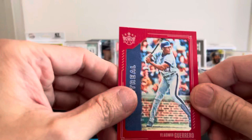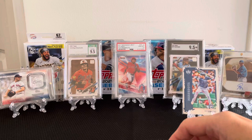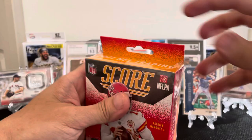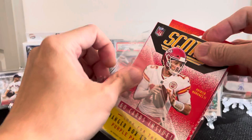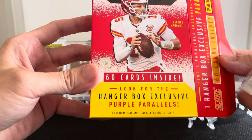And the red frame is Vladimir Guerrero. Alright, let's set this aside and let's open the football. So I've heard reviews that this is not really an exciting box, but I just want to rip one and see what happens. This is my first box. 60 cards — I'm looking for purple parallels.